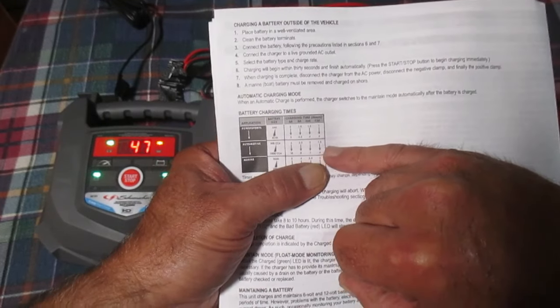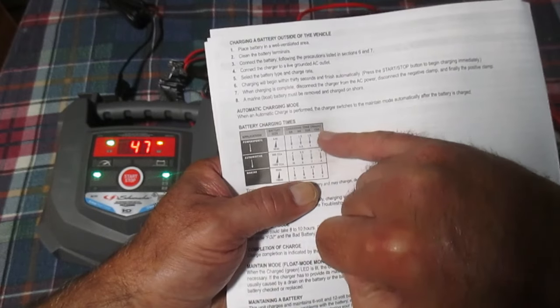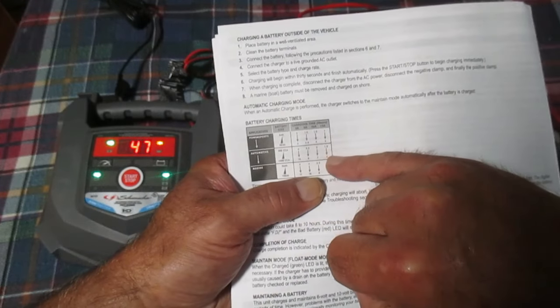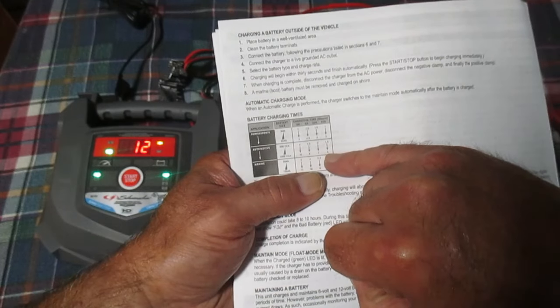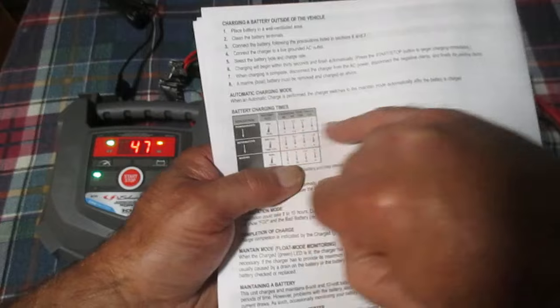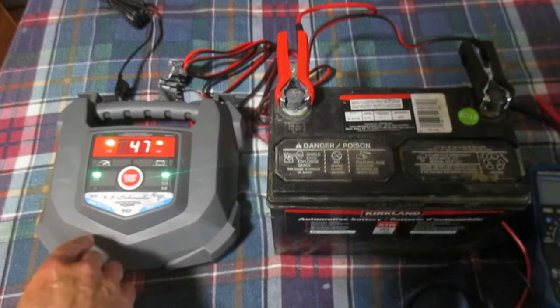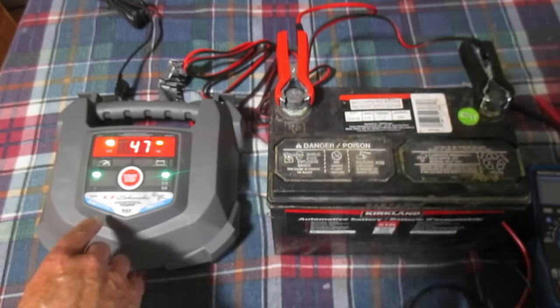Our battery has been charging almost an hour and a half and we can see we're at 47% charged. There's a little diagram here showing approximate charging times. Under the automotive and 15 amp column, it should take one and a half to four hours to charge the battery.